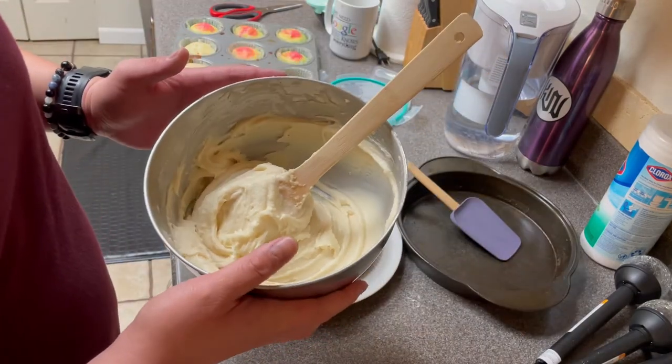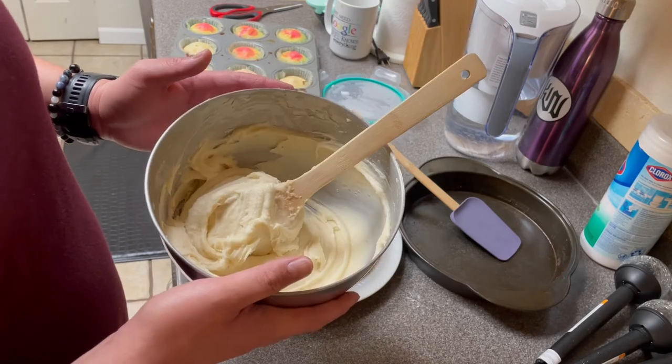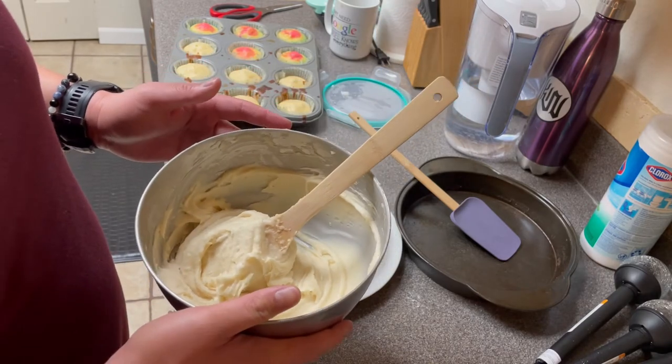This cream cheese frosting: cream cheese, butter, powdered sugar — you know it's a shake. That's all. Tastes good.